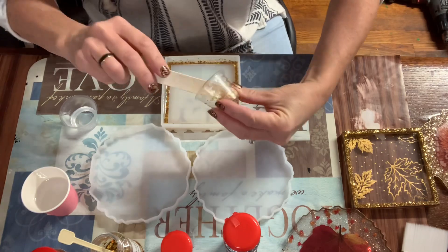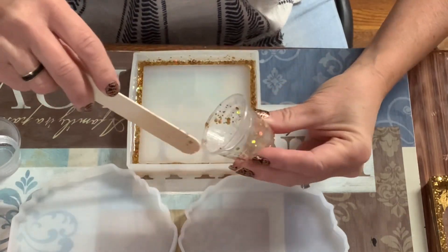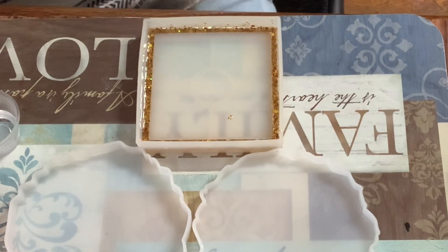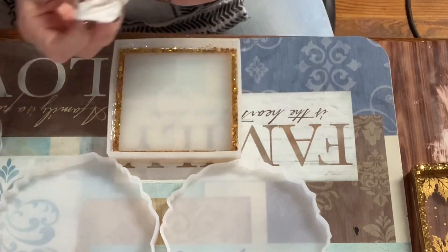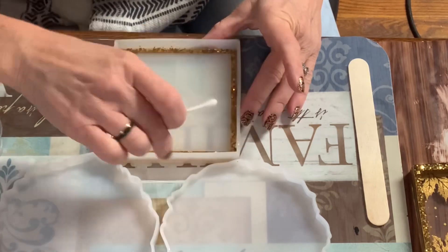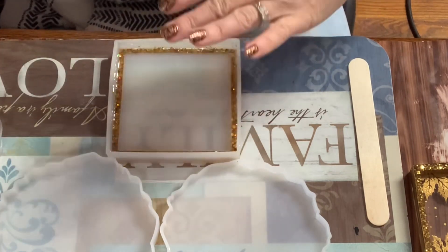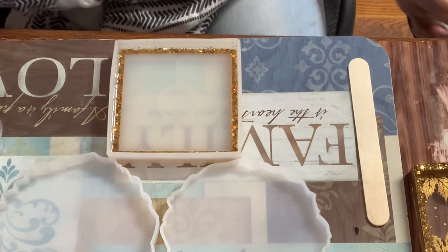I'm just pouring the resin around the edges — that lip area — and I'm going to let this cure for several hours. I want it nice and stiff before I come in with the next layer of epoxy, because if I pour over it right now it's going to lift the glitter and pull it into the square spot. If you get a sloppy pour around the edges, wipe it up with a q-tip and 91% alcohol, then set it aside.